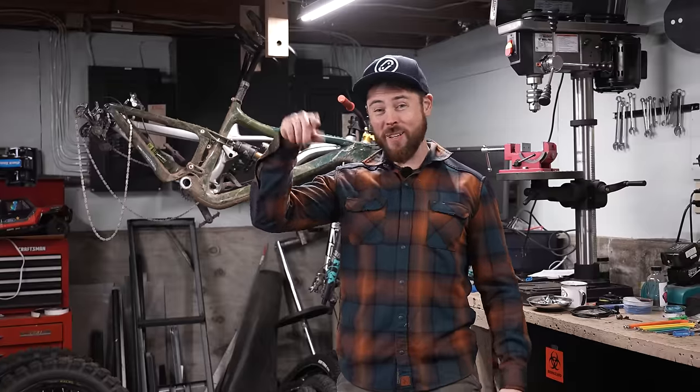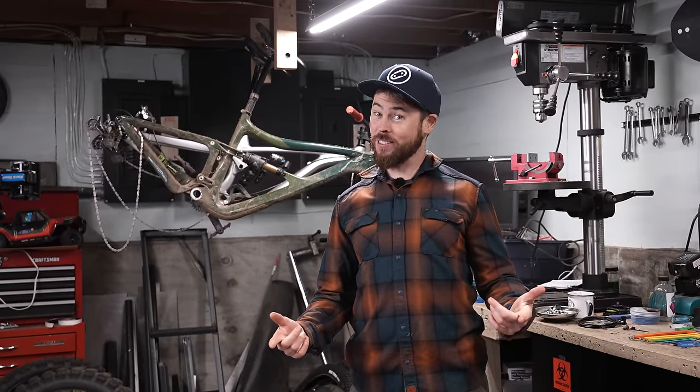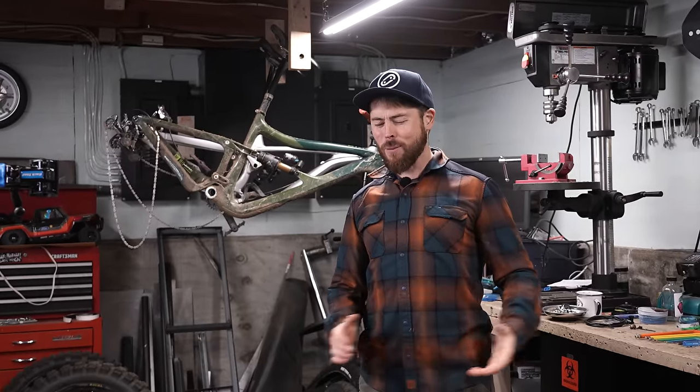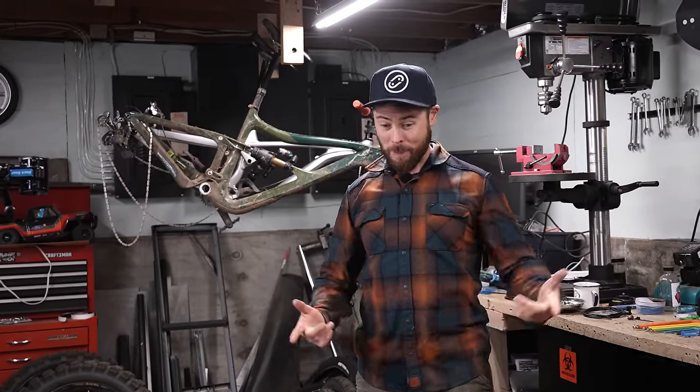I'm just like all of you. I scroll through the internet and see what's available. I noticed a certain bike — you all know what it is because you've seen the thumbnail and the title — the Santa Cruz Bronson, was heavily marked down on sale. So I thought it'd be pretty cool to try one, and at that price I could afford to. So here we go.